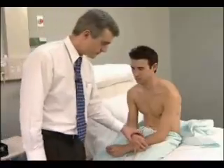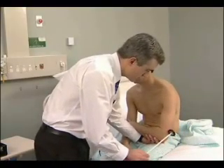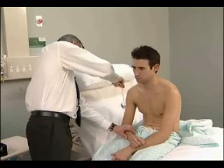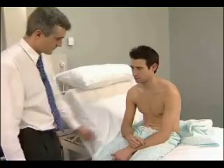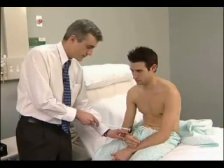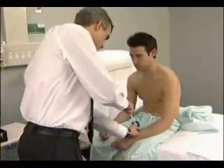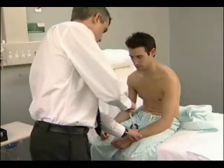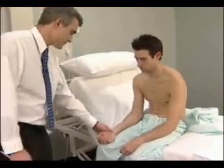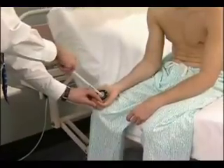Now test the triceps jerk: support the elbow with one hand and tap over the triceps tendon — stay loose. Normally, triceps contraction results in forearm extension. The brachioradialis, or supinator jerk, is next: strike the lower end of the radius just above the wrist. To avoid hurting the patient by striking the radial nerve directly, place two fingers over this spot and then strike the fingers. Normally, contraction of the brachioradialis causes flexion of the elbow. Now test the finger jerks: the patient rests the hand palm upward with the fingers slightly flexed, and the hammer is struck over the examiner's fingers placed over the patient's. Normally, slight flexion of all the fingers occurs.